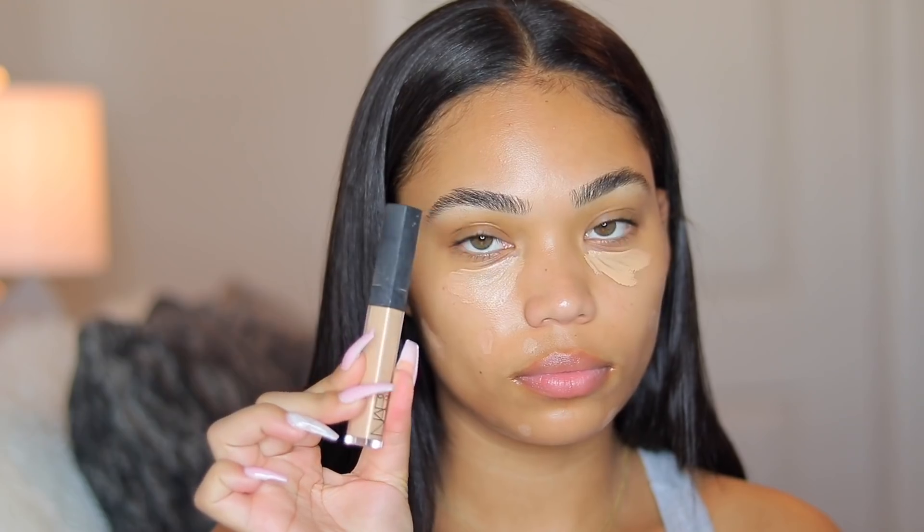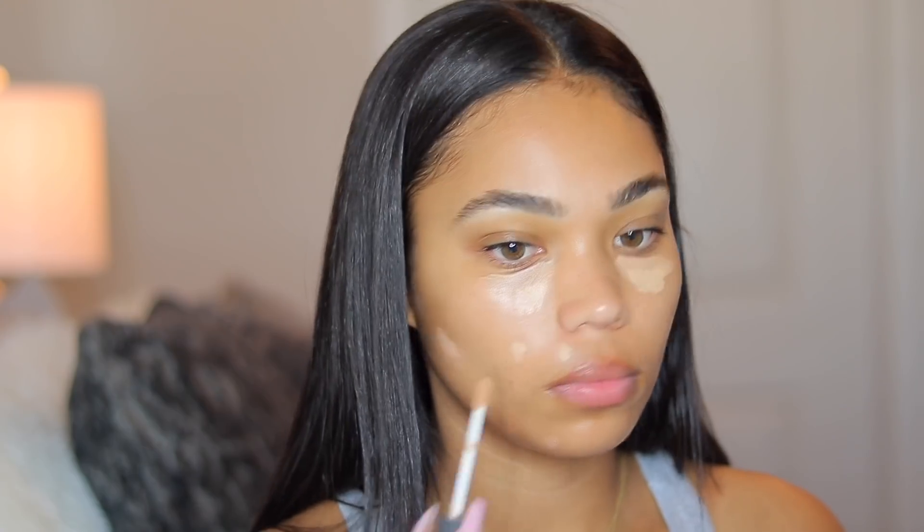Now I am taking the NARS Radiant Concealer because I want this to be a very glowy no makeup makeup look. This concealer is very radiant and perfect for the look I'm going for.